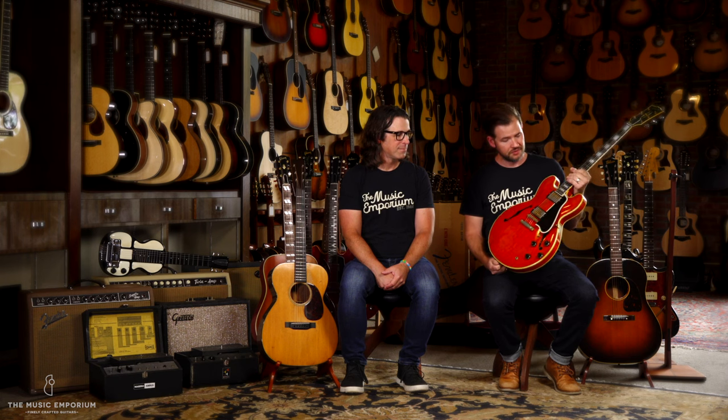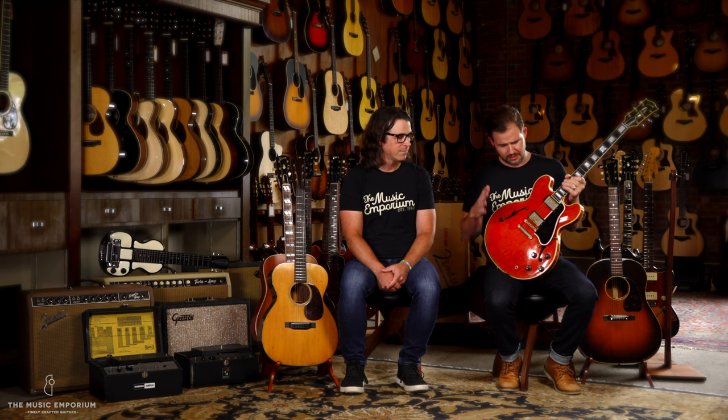This is a 1959 Gibson ES-355T — the early designation for essentially the first run of these semi-hollow instruments that Gibson started building in 1958. This is an incredible example and a really rare variant. Originally, if you ordered a 355 from Gibson in 1959, stock would have been a Bigsby with a Varitone and stereo output. This is a factory mono with a factory stoptail — super rare configuration. It's got original double white PAFs. Just an exceptional guitar, and definitely the star of the show.